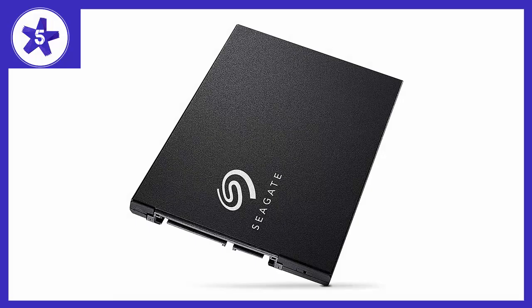Welcome to Channel 5 Stars. In this video I'll be reviewing the Seagate 500GB Barracuda SSD SATA 3. It's a great drive to upgrade a laptop from an HDD, and the speed increase left the client happy.